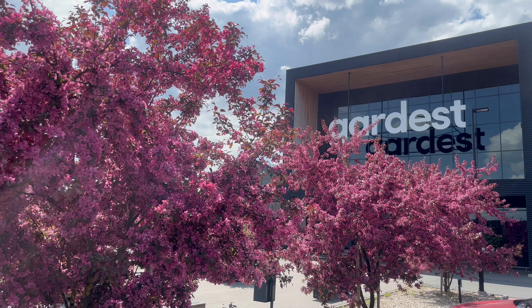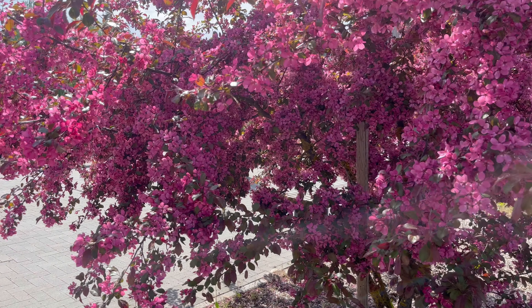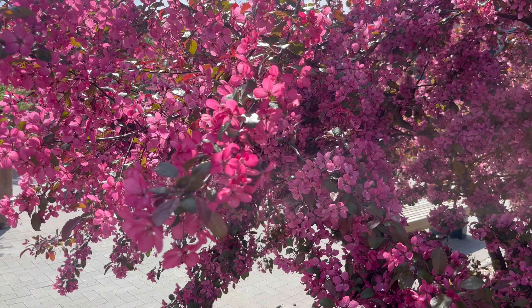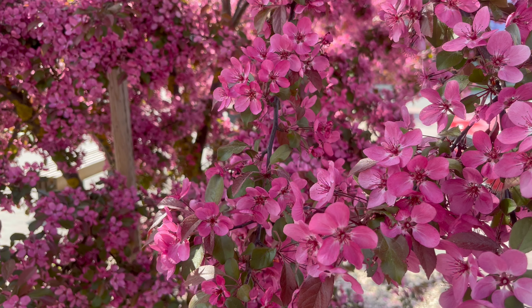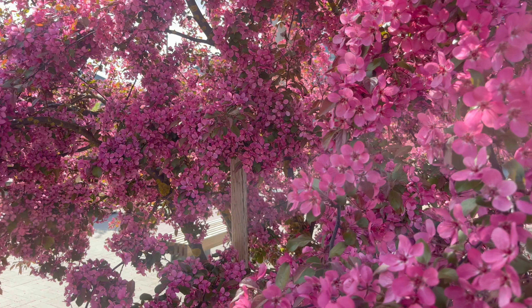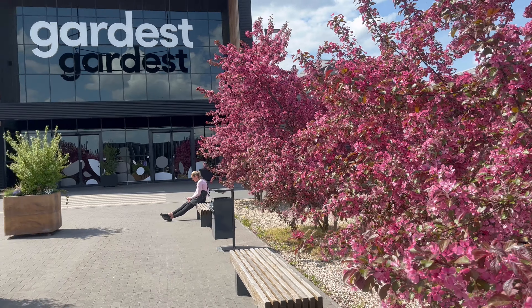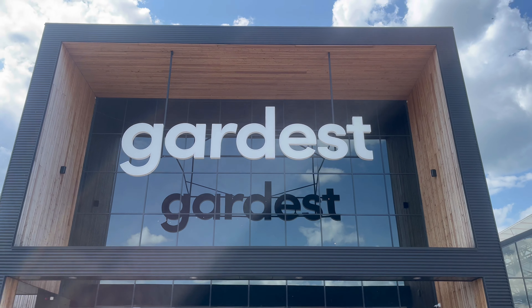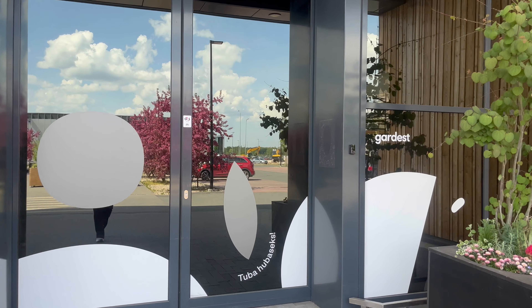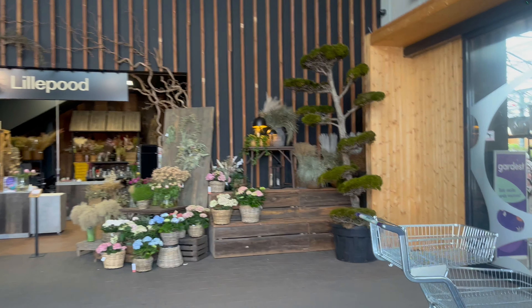Hello everybody and welcome to my channel! For everybody that's new, my name is Kristen, and on this channel we do a lot of peaceful aesthetic vlogs, also a lot of decorating DIYs, cooking and baking from time to time. Like I said earlier, today I took you with me to the garden center — it's supposed to be a really peaceful, calming and relaxing vlog, that's why I'm not talking too much.